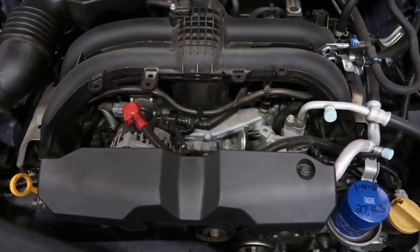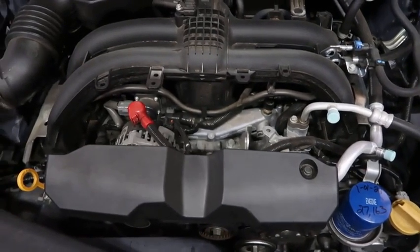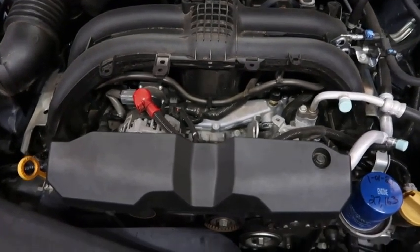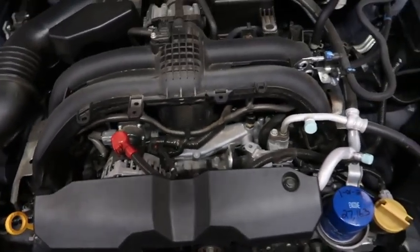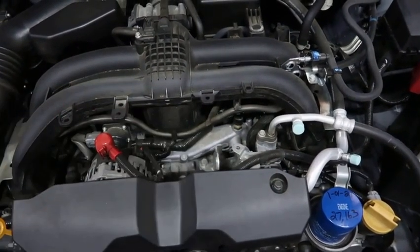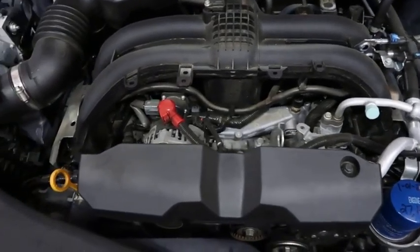This is the first Subaru we've ever owned, and so far we've been real happy with it — it gave us no trouble. The thing that attracted me to this particular car was just the engine itself, how easy it is to work on everything, and I'll just kind of show you.